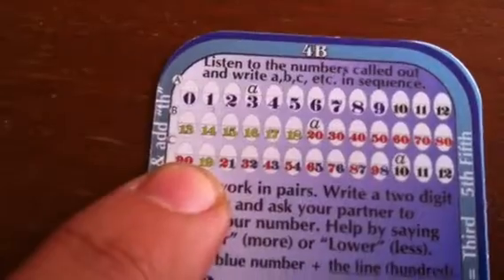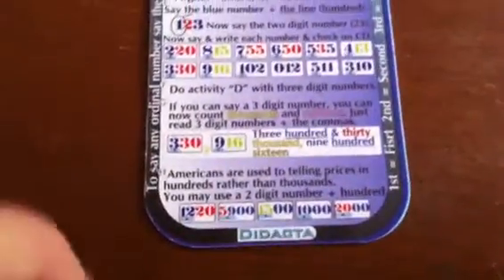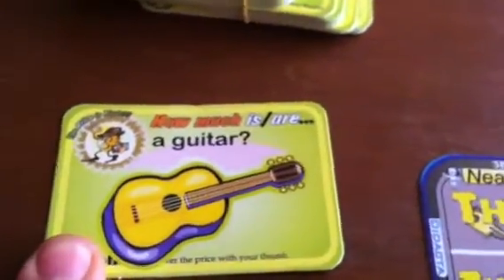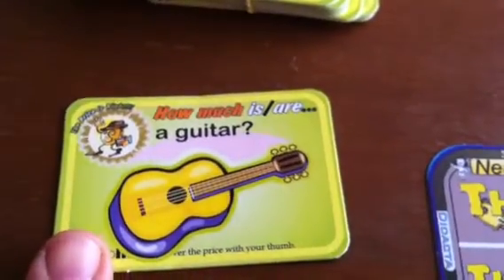Here you have a mix of numbers and lots of other activities where you have to practice three-digit numbers. It's a fun and very practical way to learn, all in one little card. This also comes with the activity file — there are lots of activities you can do. For example, there's a game called The Price is Right, which is a very good way to practice singular and plural, exactly what they had done previously in card number three. You cover the price and ask, 'How much is a guitar?' and whoever comes closest to the real price keeps the card.